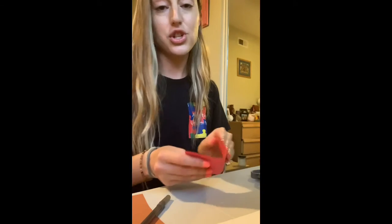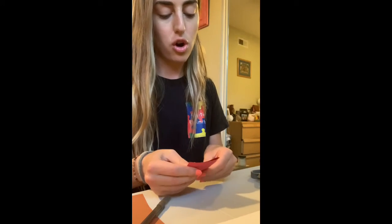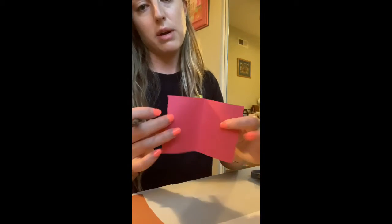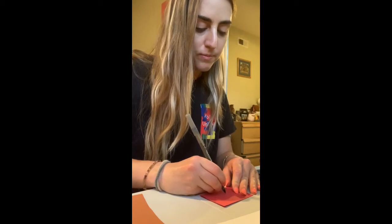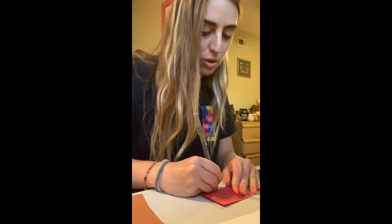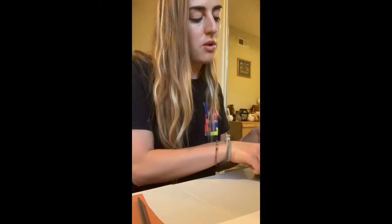So now I've got my base and my two cloud shapes. The last thing I will be cutting out is the cherry that's going to go on the cupcake. So I'm going to draw a circle and cut into it. I have my red piece of paper, folded it in half like we did with the white one, and I'm going to draw a circle shape on it — a little big but not too big, something that's going to go on top of the cupcake. And now I'm going to start cutting into it.